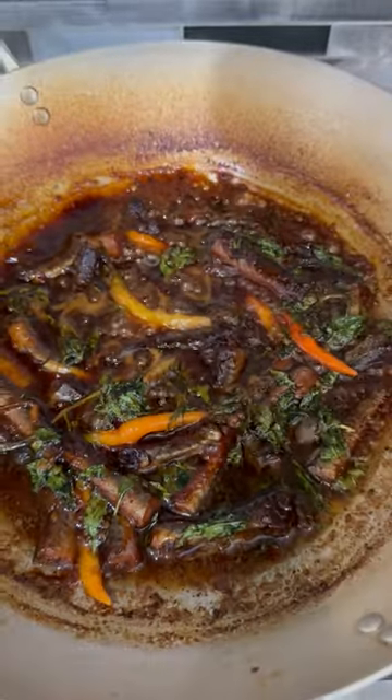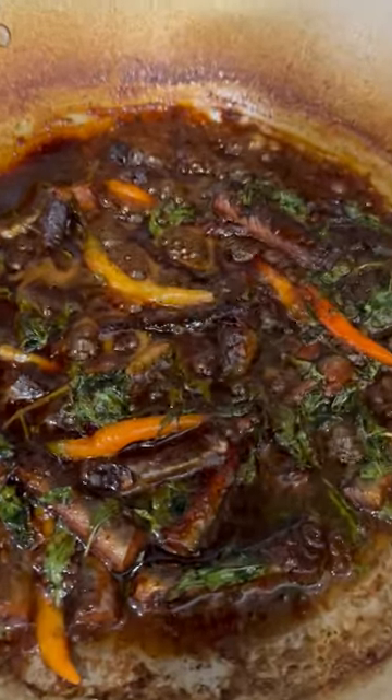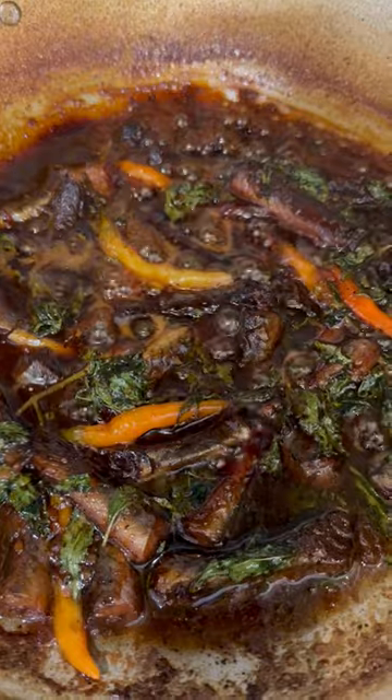As I promised, Gobi fish recipe — cà kèo cao — is ready on my YouTube channel. Go check it out, guys. Braised Gobi fish. It's called cà kèo cao in Vietnamese.